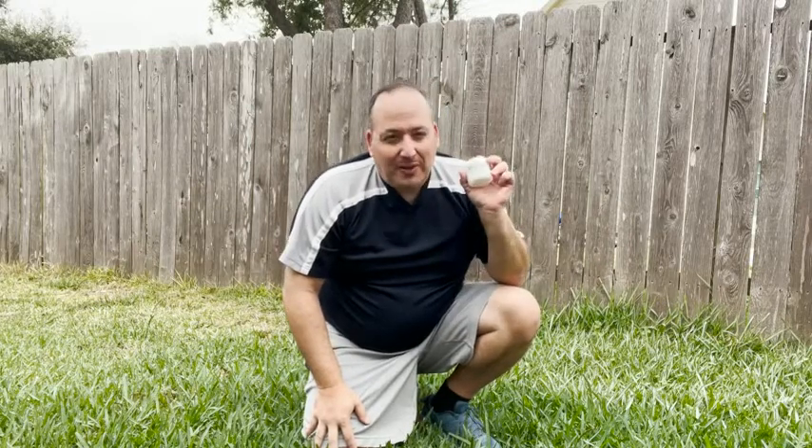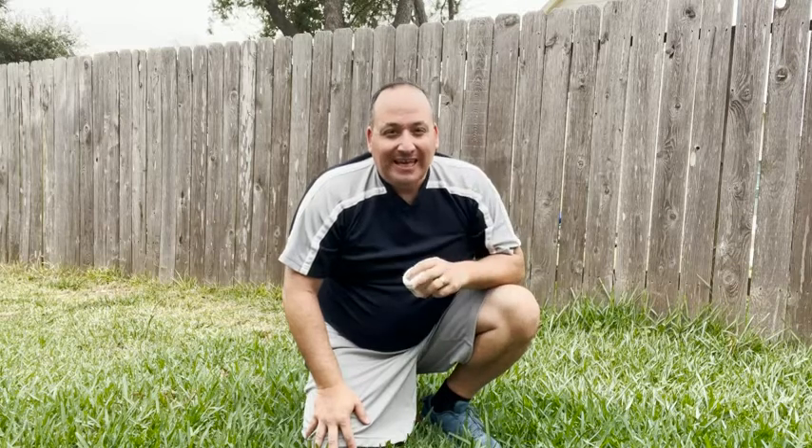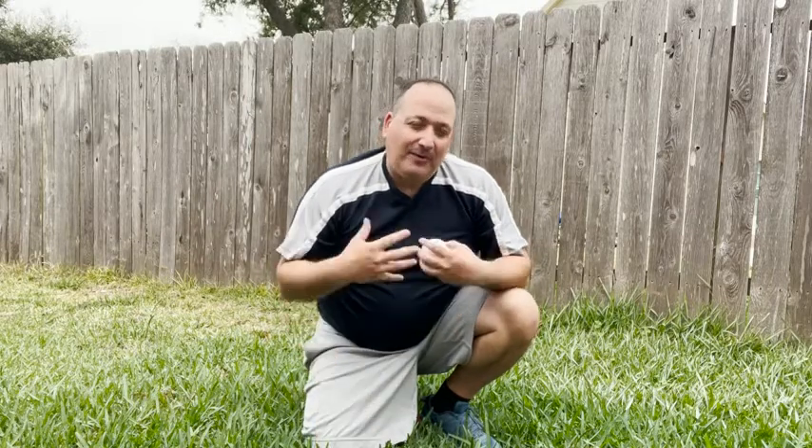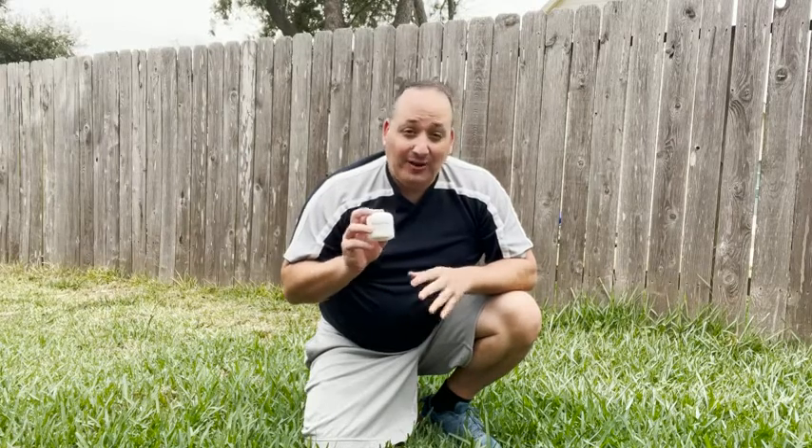Hi, this is Ben with WTI. I'm going to share with you my thoughts on the Penetrex Joint and Muscle Therapy Cream. I'm doing this because unfortunately I've reached the ointment stage of my life, so if I'm going to be playing sports or having some kind of physical activity, I found this to be very helpful.